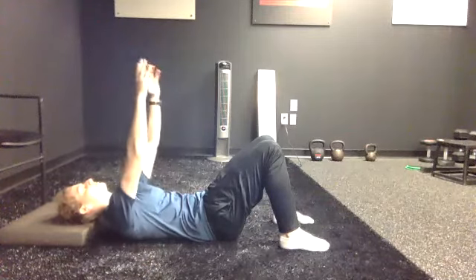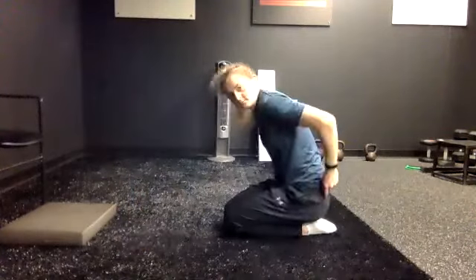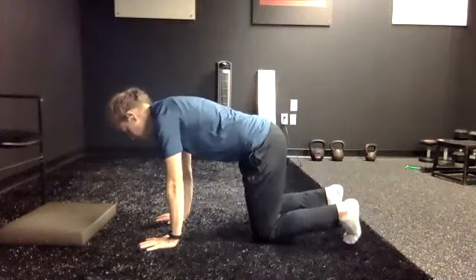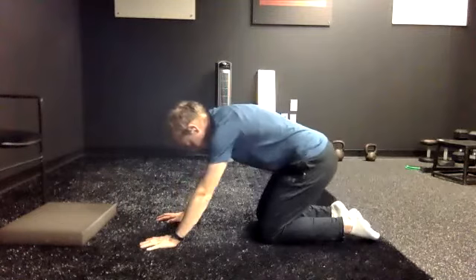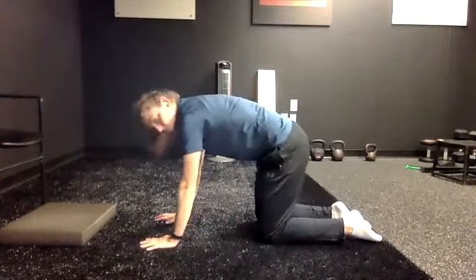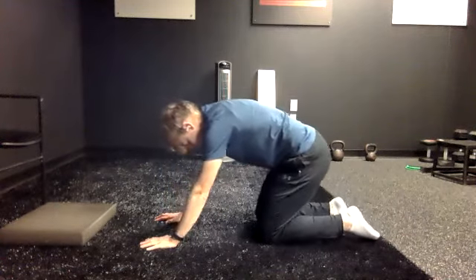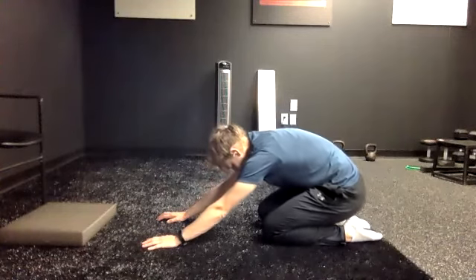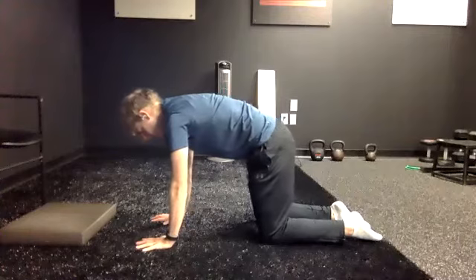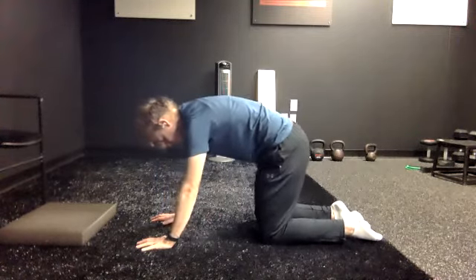We're going into quadruped rock back, so that means all fours. The breathing stays the same. On your hands and knees, you'll transition from pushing your hips back to bringing yourself back on top of your hands. As you inhale, push your hips back towards your heels. As you exhale, that's where the slow transition happens — you're still exhaling as you find the top position over your hands. Hold it. Inhale, go back. Everybody will be different on how much you can push back, so make sure your hips don't pinch or your knees don't hurt. Only go as far as you can, then exhale slowly back to your hands.